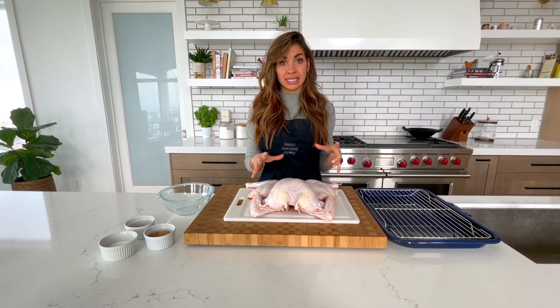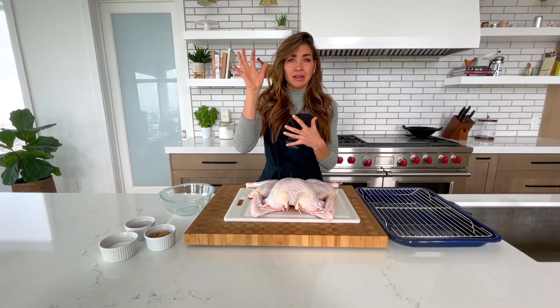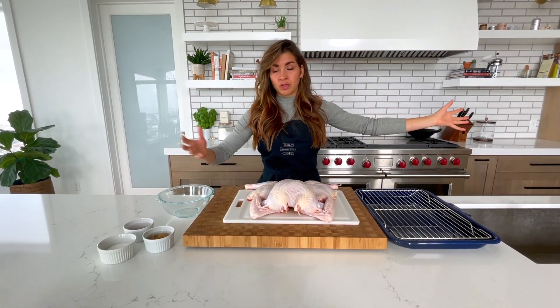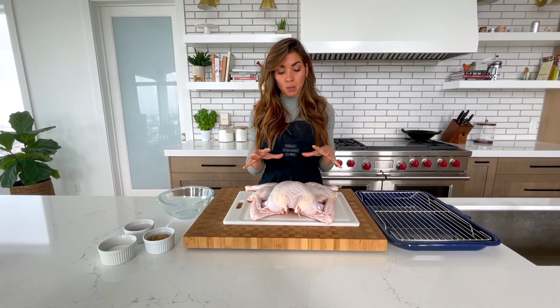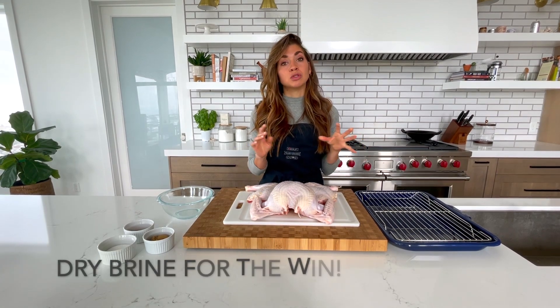Now we're ready to season it. A lot of you are probably used to doing a wet brine — sticking it in a bucket of liquid with some aromatics like onions and peppercorns, and you have to sit it in this giant bucket in the fridge. First of all, who has space for a giant bucket in their fridge? Not me. And you pull it out and then you have to dry it off. We're not here for that. I'm showing you today what, in my opinion, is far superior — we are doing a dry brine.